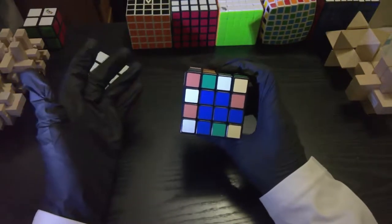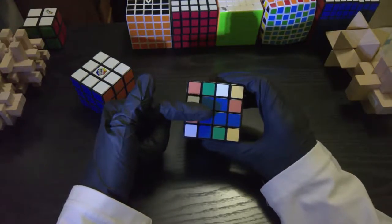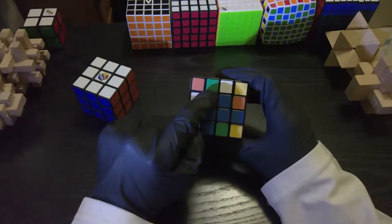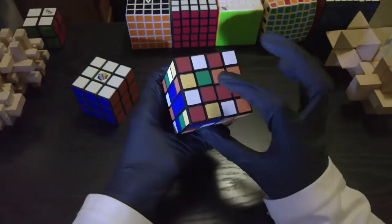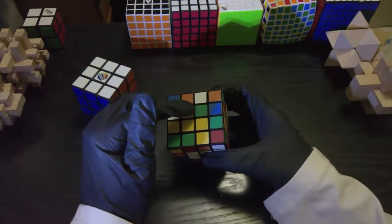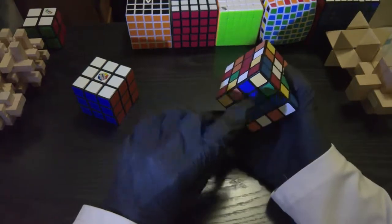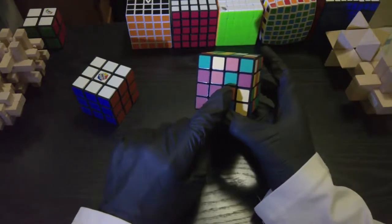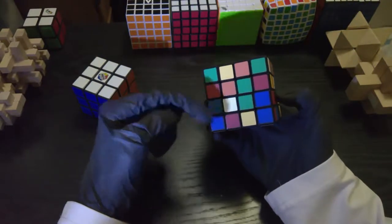The next step is to solve the opposite color face. Blue's opposite is green, so let's find all the green centerpieces and bring them to the opposite side. We have one here, one here, and one here. It doesn't matter where you solve the green first — we're going to move it into position anyway. We have green here and green here. I'm just going to turn it and now they're right where they should go.